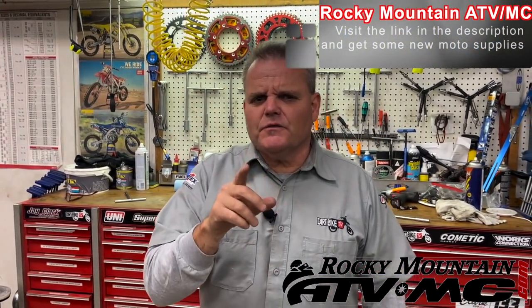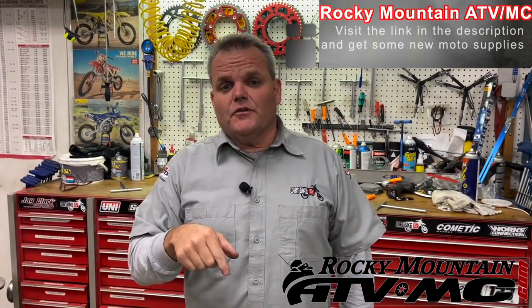Thanks for watching the video so far. Don't forget, if you're going to shop for new parts for your dirt bike at Rocky Mountain ATV MC, click on our link in the video description below.